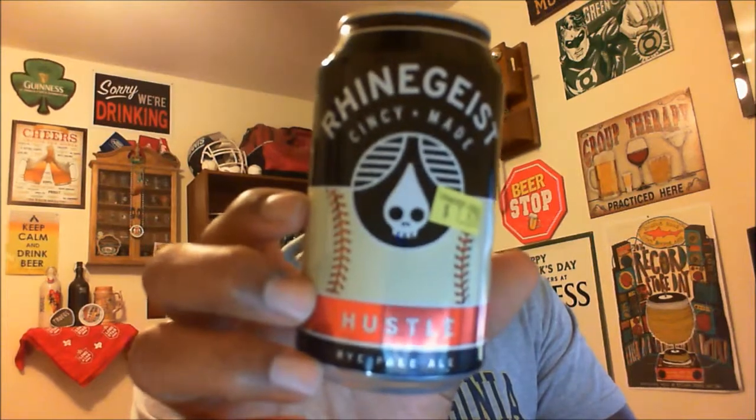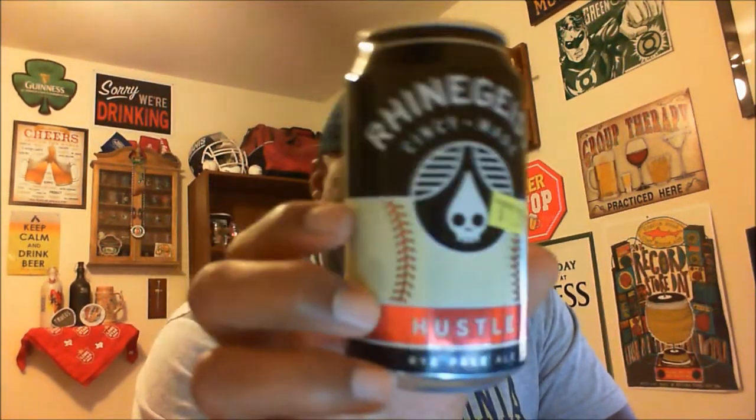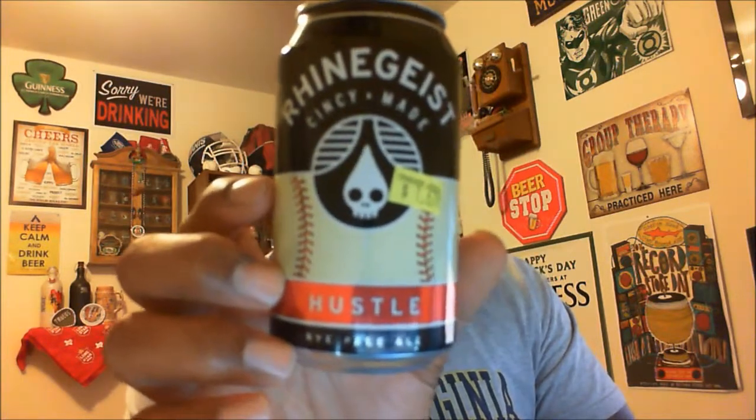That's Rhinegeist and this is their Hustle, the rye pale ale. If you've had this one before let me know — I know I have a few people out there from the Cincinnati area, so let people know what you think of the Hustle in the comment section. Not a bad beer. I appreciate you swinging by; hopefully I'll catch you in the next one. If you like what you saw, please remember to hit that like button and subscribe to stay up to speed on the videos. Cheers!